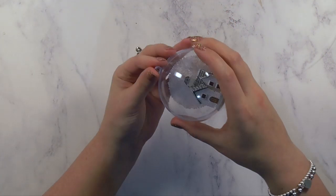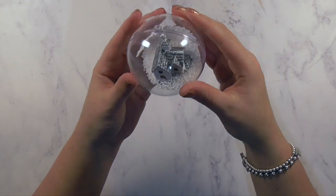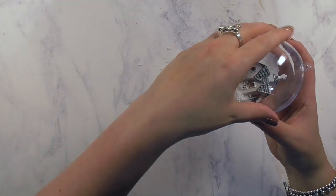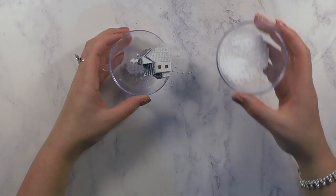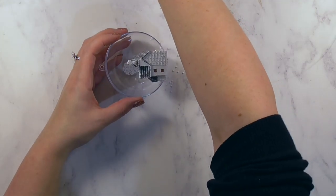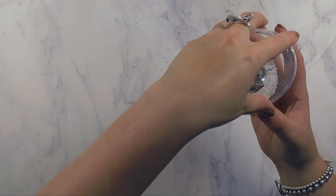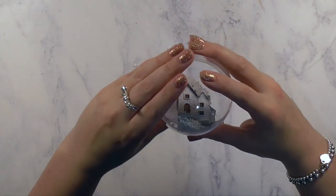Then I went ahead and added some polystyrene snow. I was so careful to cut just a small snip in the side of the bag, but I still ended up with those little polystyrene balls everywhere — but it's kind of festive and fun! I had added a few too many to one bauble, so I tipped some out and then once I was happy with how everything looked, I pressed the two halves together.